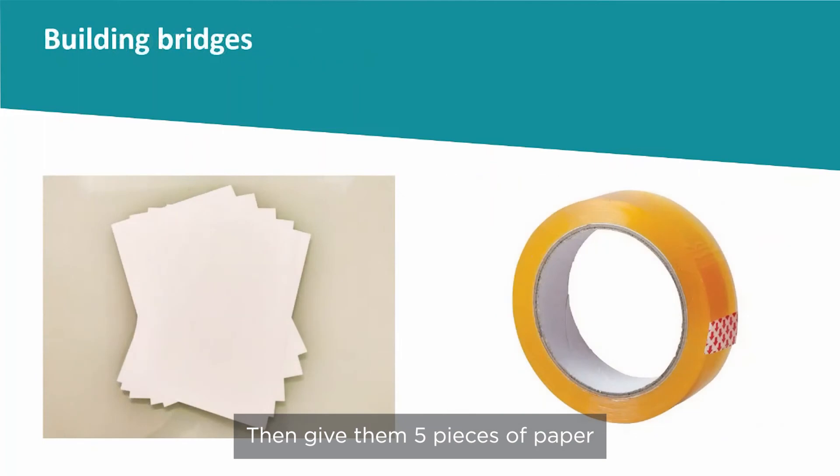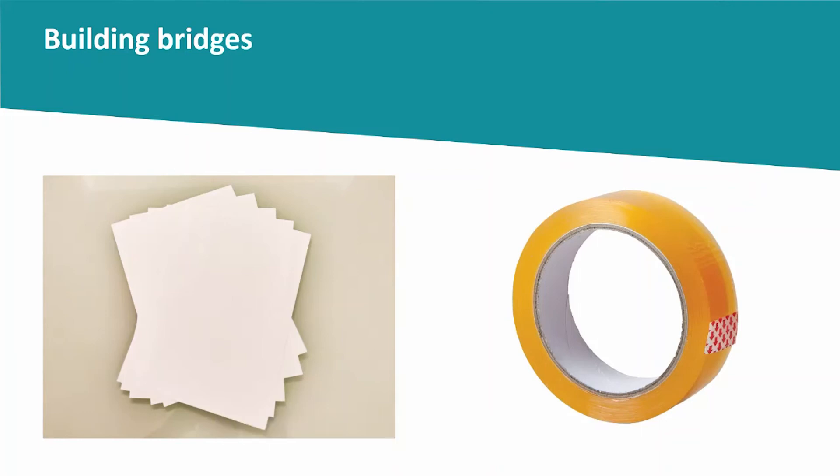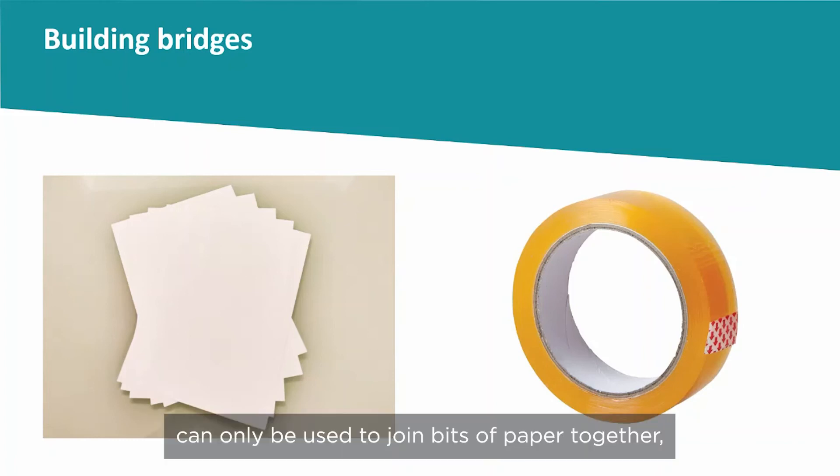Then give them five pieces of paper and a small piece of sticky tape to build their first bridge and test it using the weights or coins. Tell the children that the small piece of sticky tape can only be used to join bits of paper together, not to secure their bridge to either end of the gap.